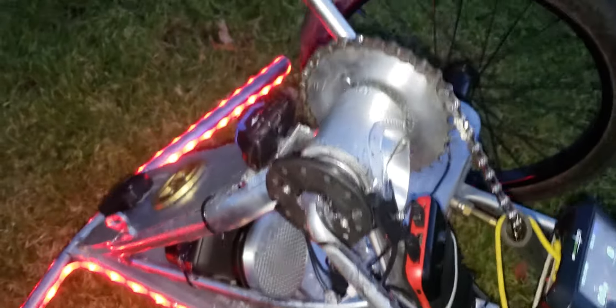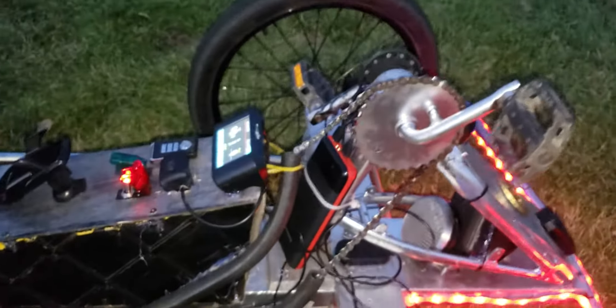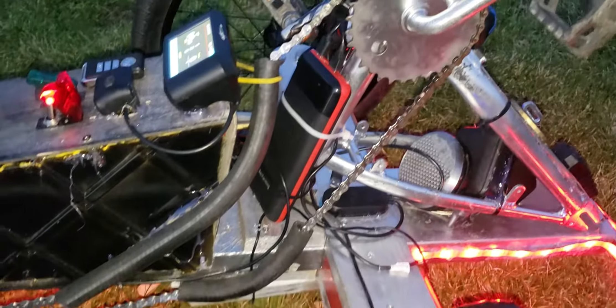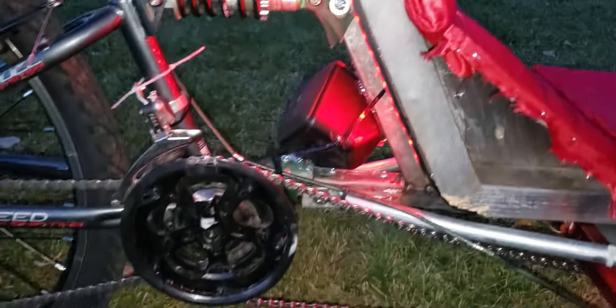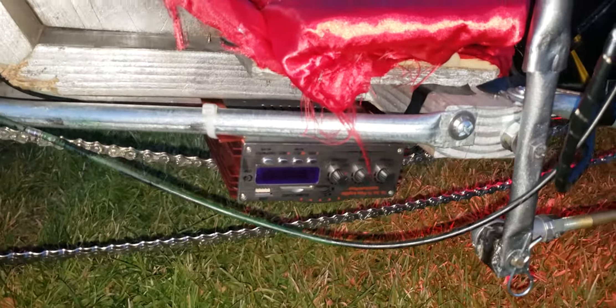I also have a little Bluetooth speaker there just for now because the Boston Acoustics use a LiPo battery and mine are at home charging. The drivetrain is not permanently set up — there's just some pipe running through that links all the way back to the actual hub motor, and under there is the amplifier for the speakers.